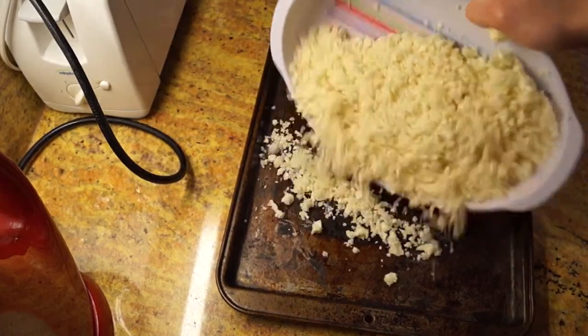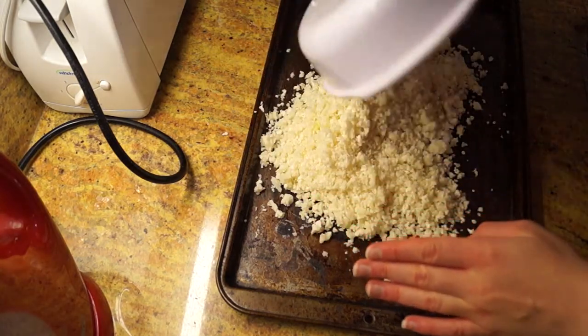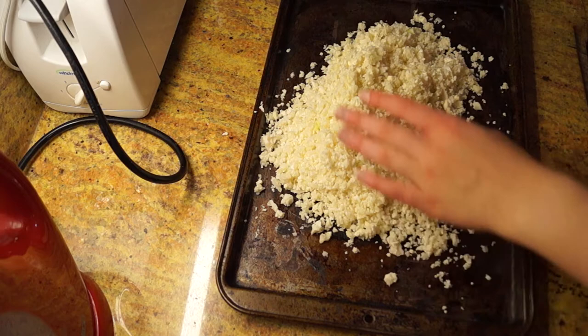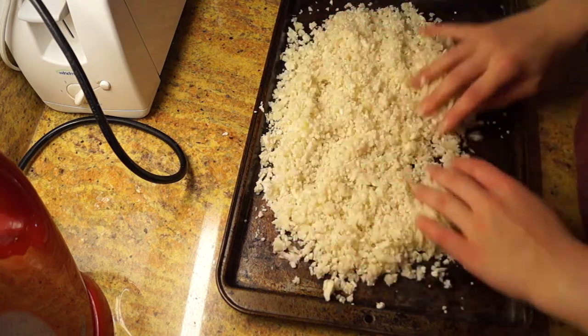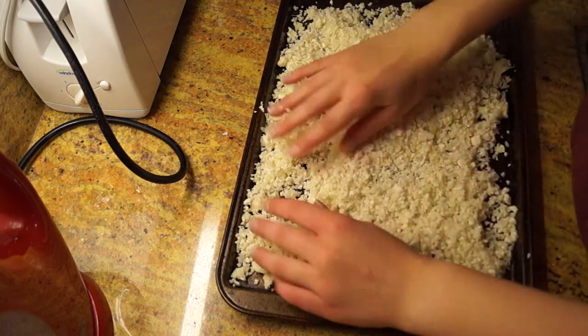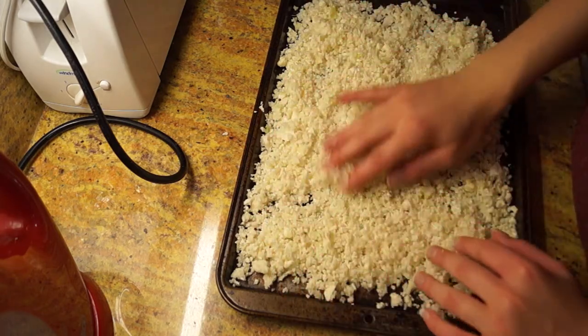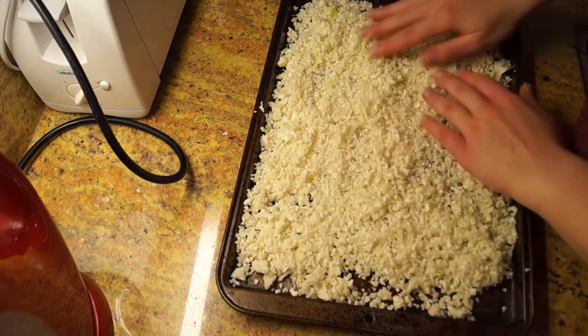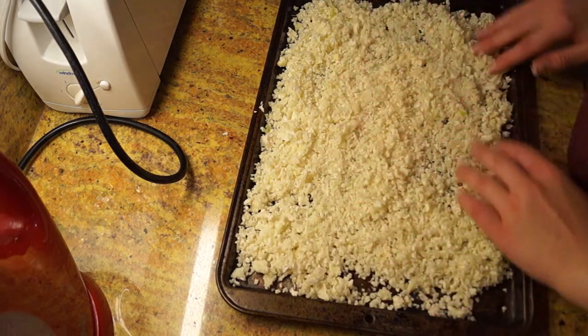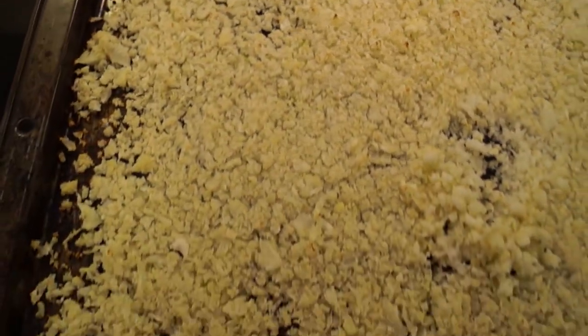Take this cauliflower that you just mashed and put it on a tray. The reason I didn't put aluminum on this tray was because I didn't want it to stick — I just wanted to cook it a little bit to remove some of the water. So that's the whole reason I didn't put any aluminum or olive oil underneath.